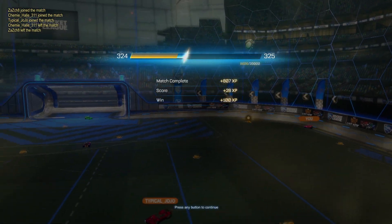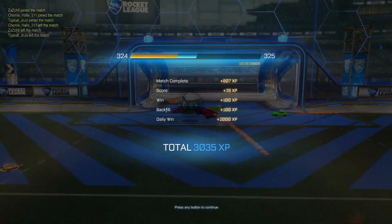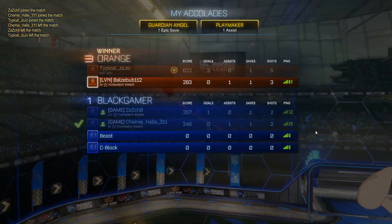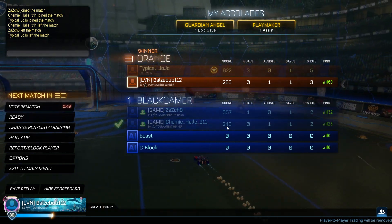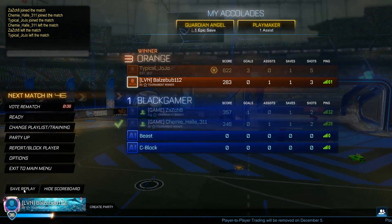Hey guys, in this video I will show you how you can save replays in Rocket League and how you can watch them. It's quite easy and straightforward. So after you finish the match, as you can see here there is a menu and on the bottom you should see 'Save Replay'.